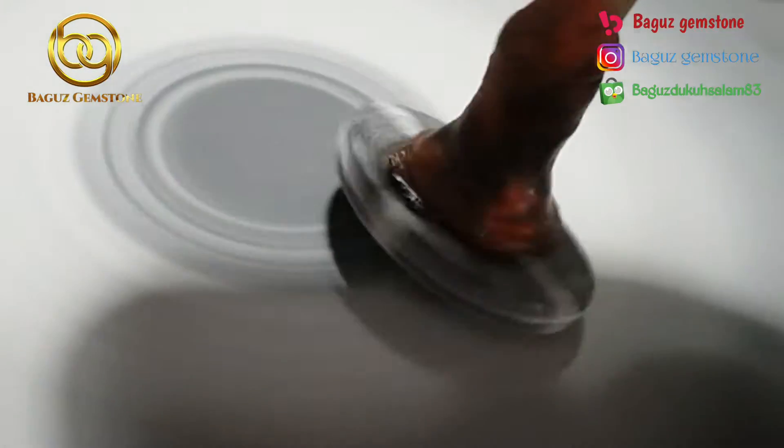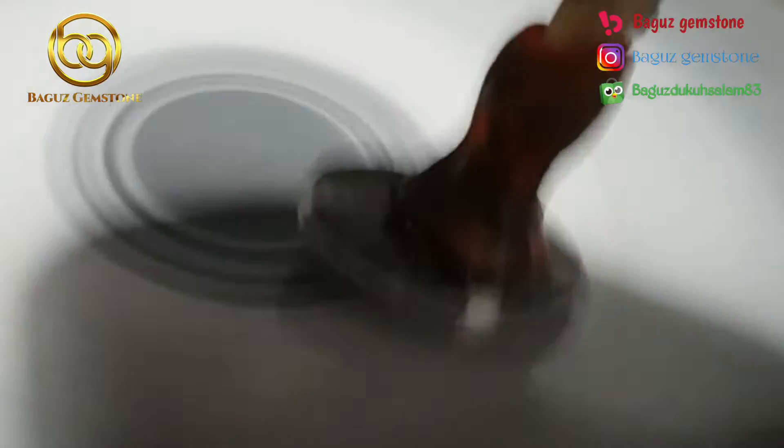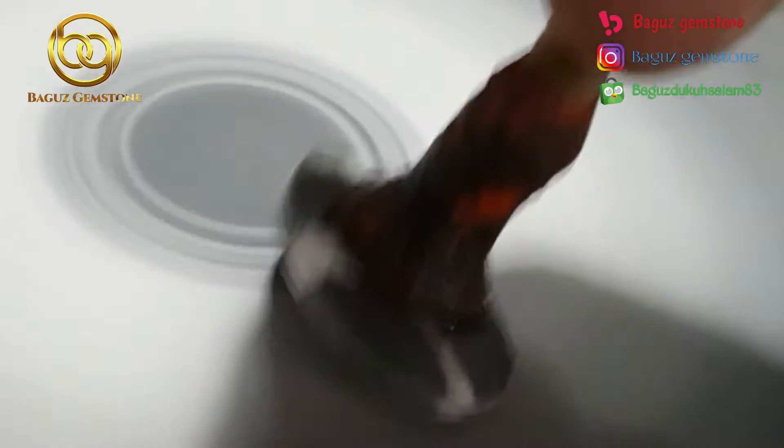Untuk pengamplasan kita pakai grade 400, 800, 600 sampai dengan 1500. Karena batu ini bisa dibilang pori-porinya terlihat.